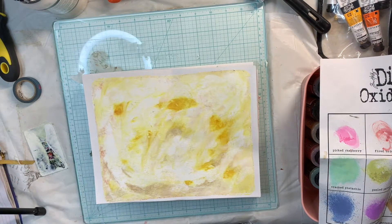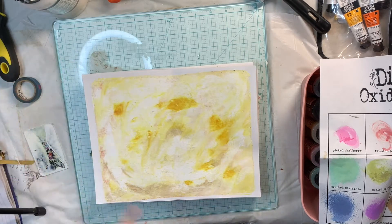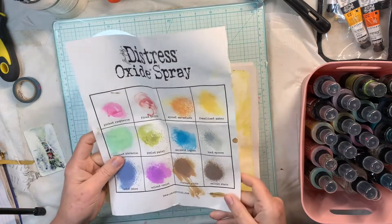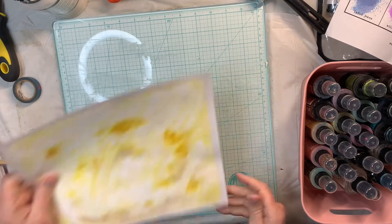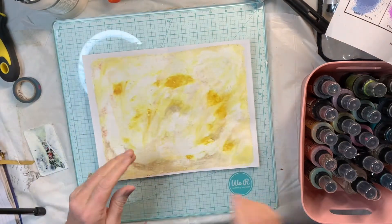Hi everybody, this is Pam from Pam Which Uses Junk Journals, and we're continuing on with our abundance journal kit. As promised, I'm going to play with some sprays today. I'm kind of excited because I haven't used these for a long time - these Distress Oxide Sprays - so I'm not sure what will happen, but we're gonna see what we can do. I'm gonna start with one of these pages that I did the jelly plate printing on.